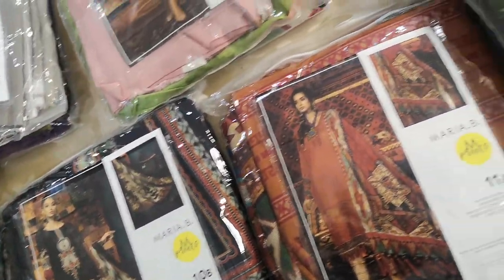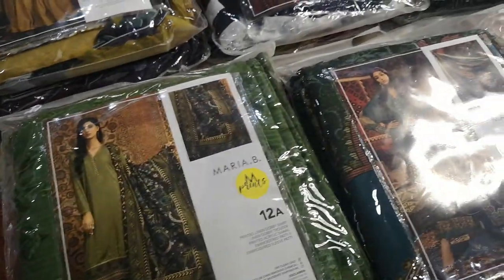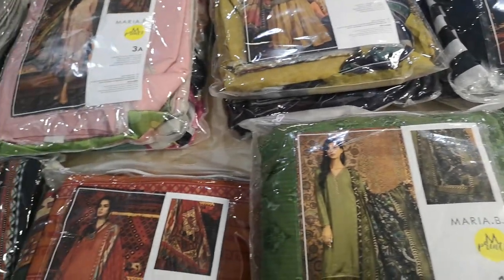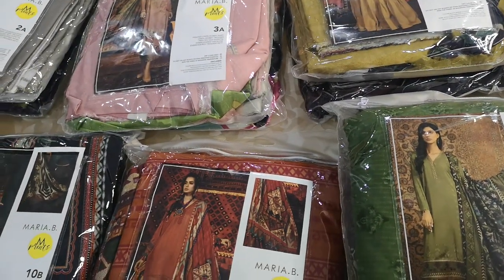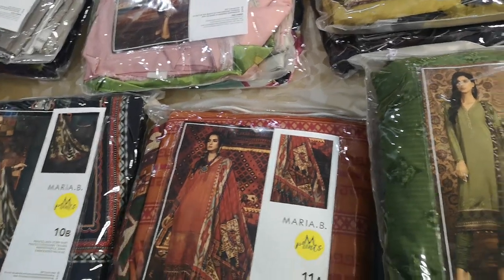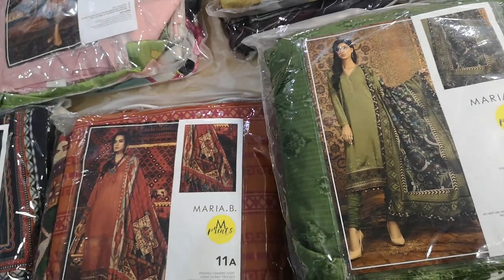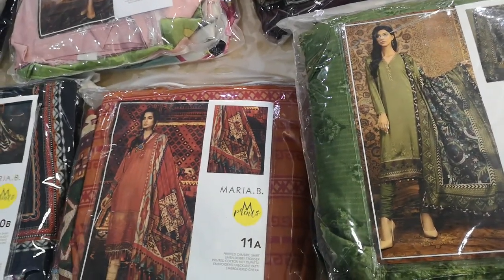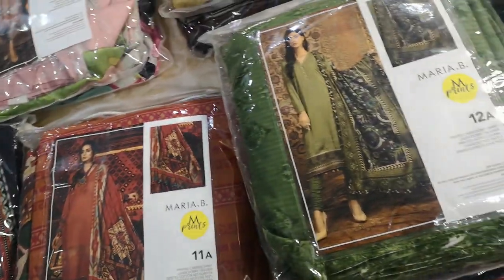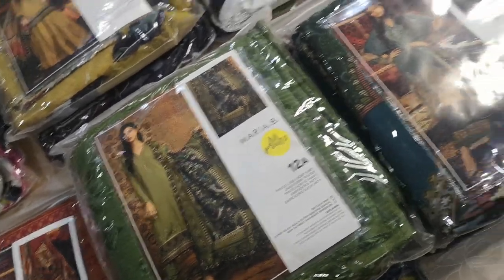If you like any of these, follow the link below and go onto my website — the prices are all there. They range across three price points: £45, £48, and £52 unstitched. Stitching on designer suits can vary between £12, £18, and £25 depending on the style, how many patches there are, and how much beadwork is involved.